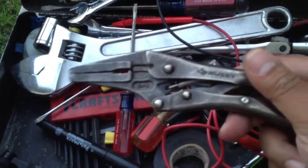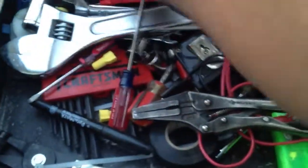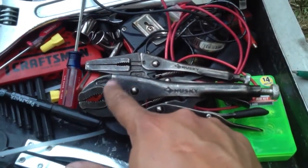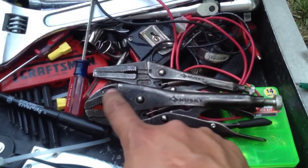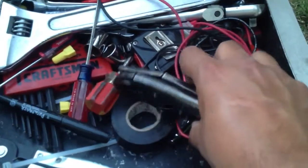Needle nose vise grip pliers — very handy. These are Husky from Home Depot. When you buy a vise grip, when you buy locking pliers like these, make sure that they're welded up here. Many of them have a rivet that holds the pieces together — don't buy those. Buy the one that's welded. That's slightly better quality than the cheap ones.